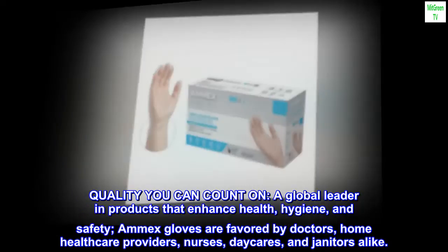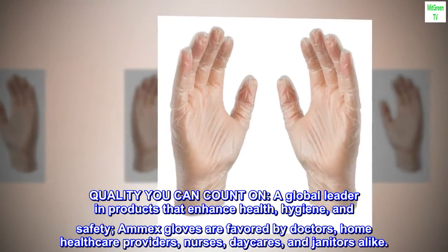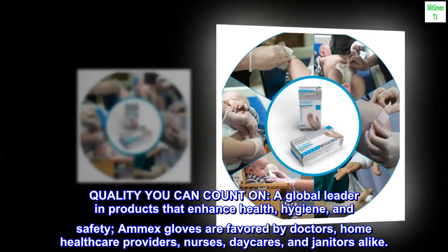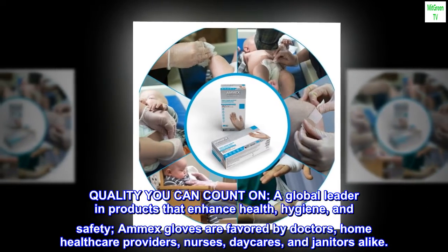Quality you can count on. A global leader in products that enhance health, hygiene, and safety. Amex gloves are favored by doctors, home health care providers, nurses, daycares, and janitors alike.